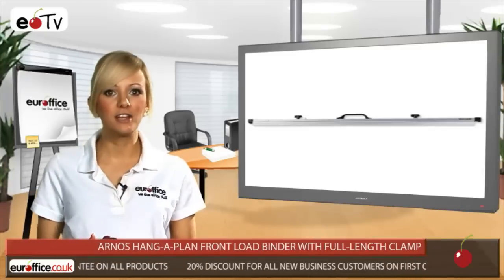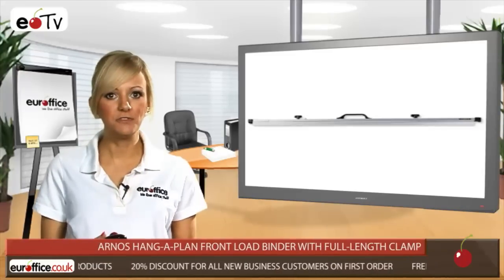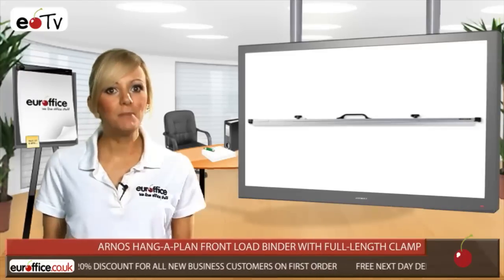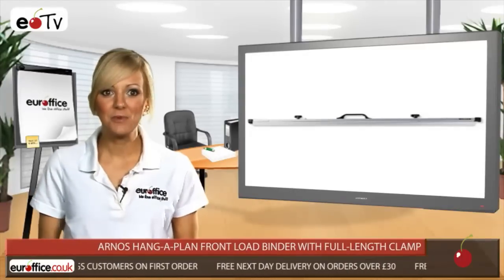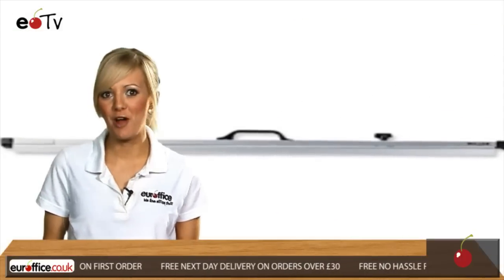The Arnas Hang-A-Plan Front Load Binder measures 950 millimetres across, comes with a lengthy 10-year guarantee, and when you get it from EuroOffice you'll see that we won't be beaten on the price.